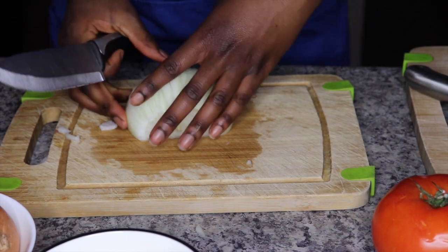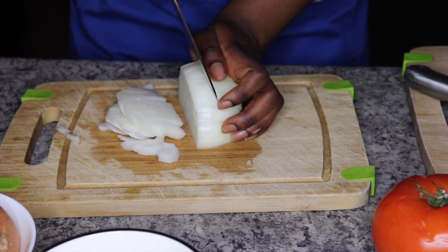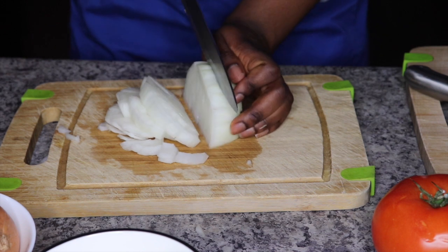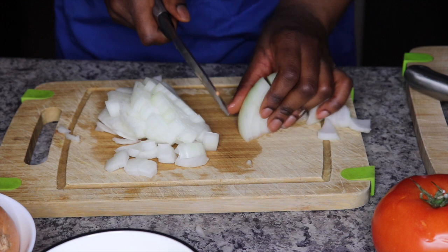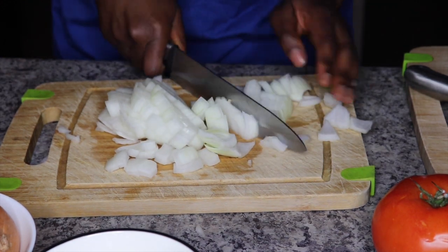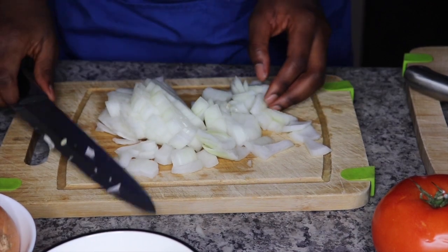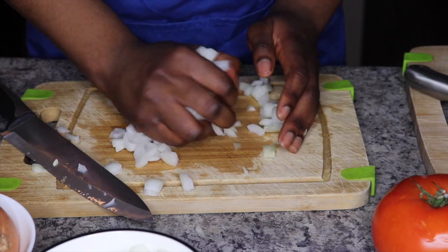We're going to start with chopping our onions. Please make sure that when you're cutting, you're cutting away from your body — major tip, trust me, it will help with the slicing. Chop chop chop the onions. I don't know, do you think Ghanaian moms just don't tear up when they're cutting onions? I was tearing up.